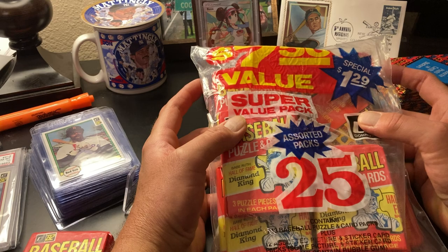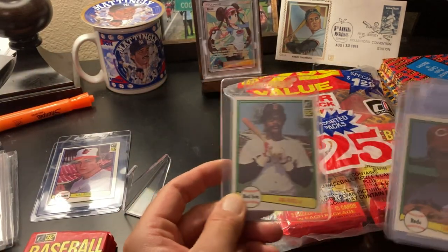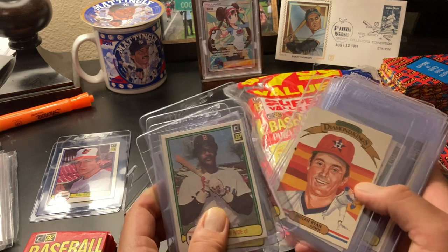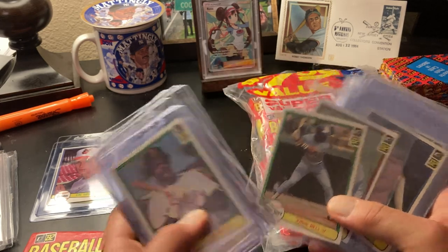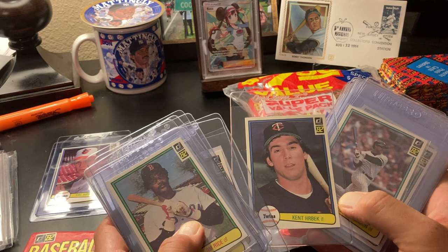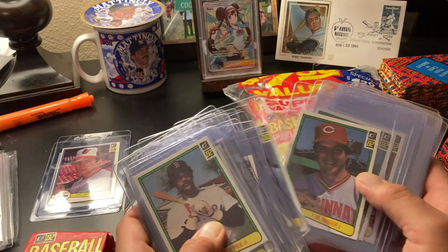I spent all of my allowance buying as many of these as I could. As a result, I have a lot of cards from 82 Donruss and I just love this set. You got Jim Rice, Tom Seaver, Dave Winfield, Fernando — beautiful Fernando — Nolan Ryan. That's a Diamond King. The rookies: George Bell, Lee Smith — Hall of Famer — Kent Hrbek, what a great player, World Series champion two times over. The photography on these was great, lots of action shots. Bench, Dale Murphy.